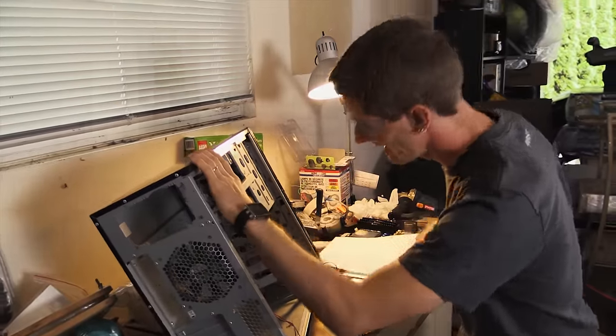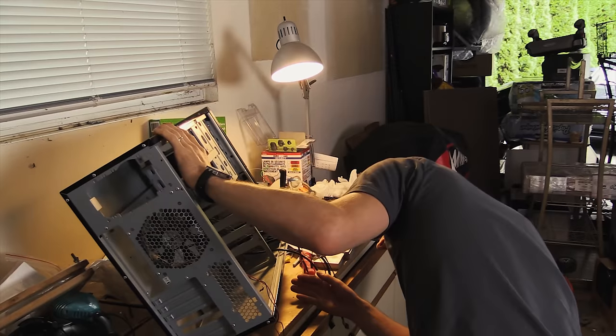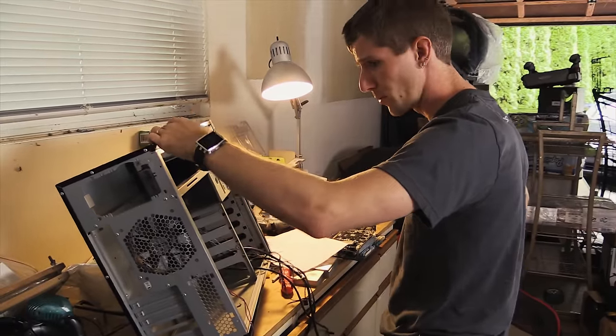It's technically a two-priority. But I think I need to mod the case, because if I don't do that, it's going to be very difficult for me to know how much space I have for my copper coil.